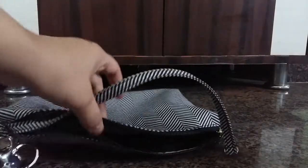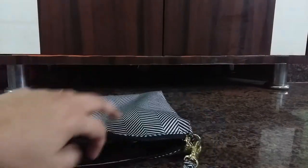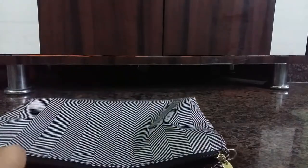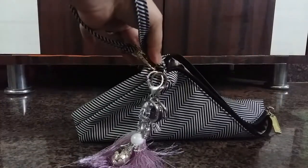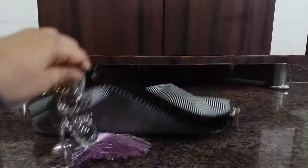This bag is washable — it's machine washable — and the print is great. I prefer to wear it like a purse so that it sits beneath my arm. Otherwise, you could also wear it as a wristlet and hang it from your wrist. So this is a multi-use bag.